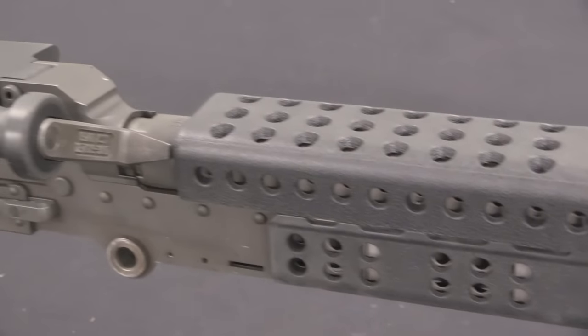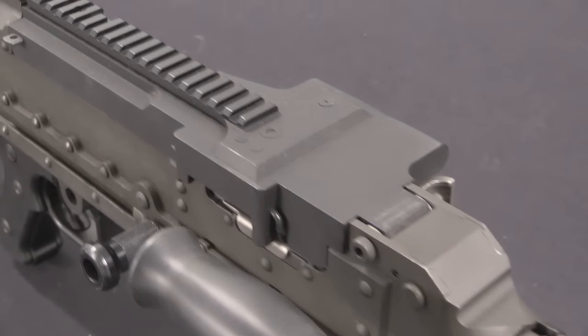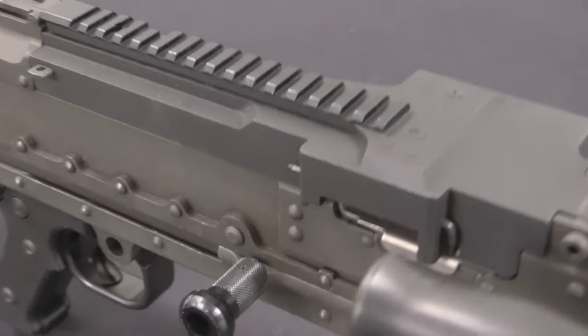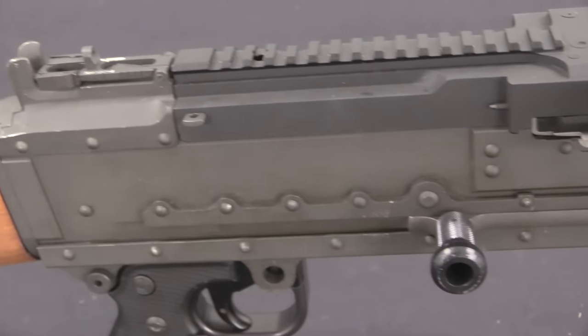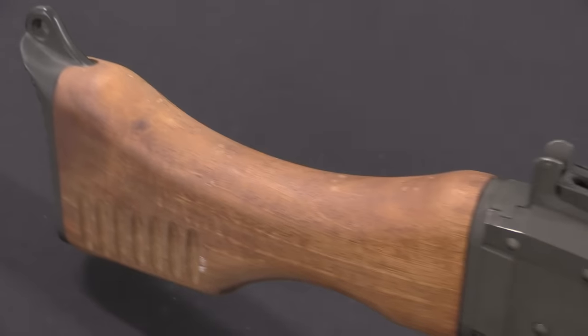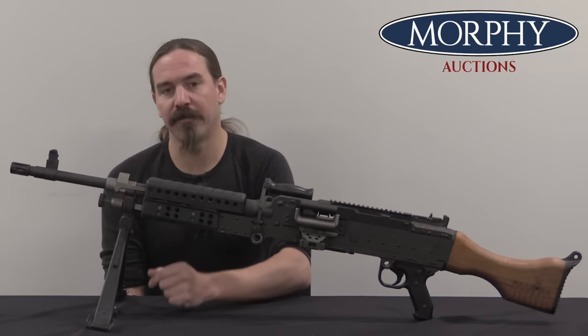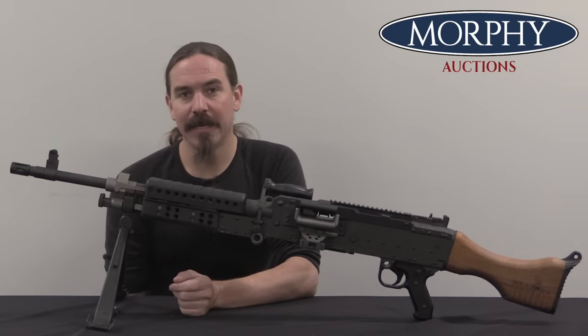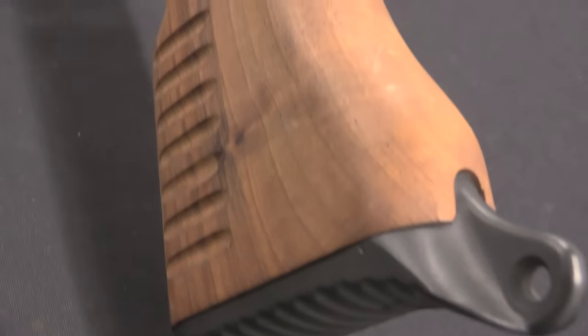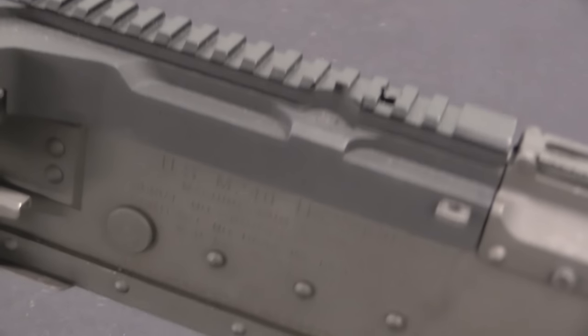The FN MAG was developed in Belgium by FN, and its development goes back to the 1950s. I actually have a previous video on a standard FN configuration MAG that I'll link in the end cards. The US involvement with the FN MAG goes back originally to the 1970s. The US had developed a cupola-mounted or coaxial gun, the M73, later the M219, that just wasn't up to par — frankly not a very good gun at all. So the US started looking for a replacement and found the FN MAG, adopting it in 1977 as the M240 as a vehicular-mounted gun.